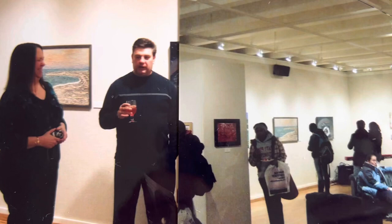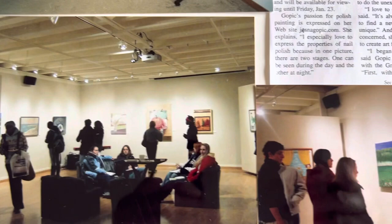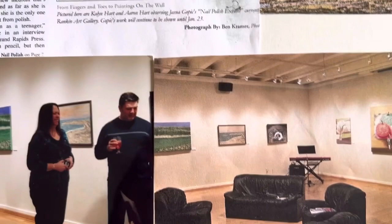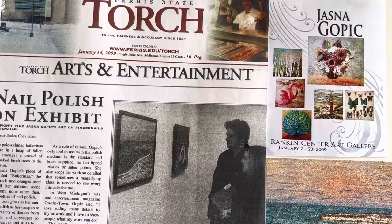Here I showed my paintings to art students. See, here's the seacoast. And another painting that was published in Ferris State's art and entertainment magazine. Here they are observing my art.